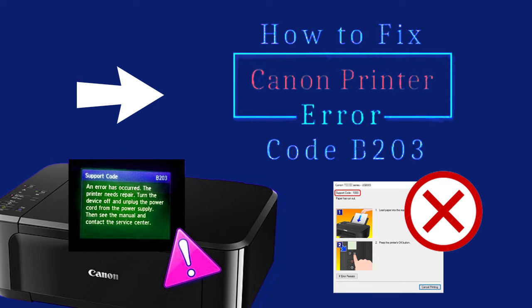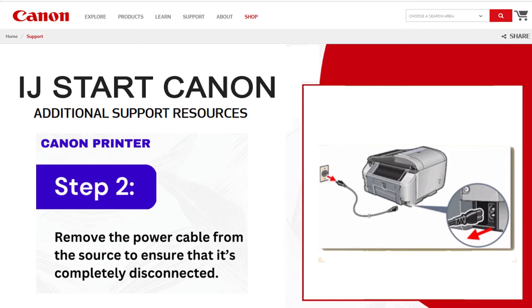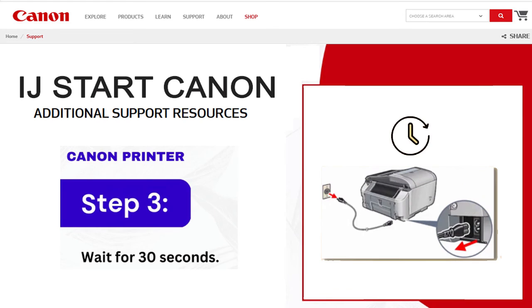How to fix Canon printer error B203. Step 1: First, turn off your Canon printer. Step 2: Remove the power cable from the source to ensure that it's completely disconnected. Step 3: Wait for 30 seconds.